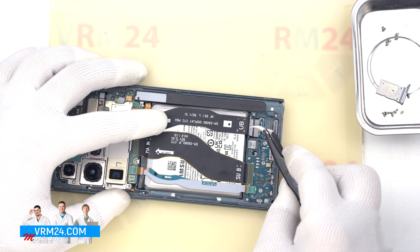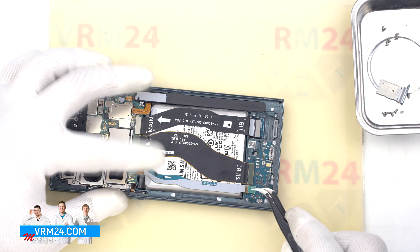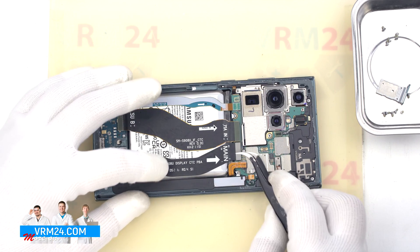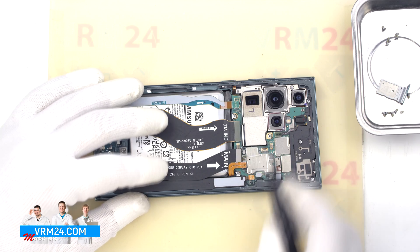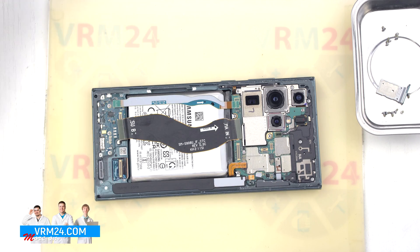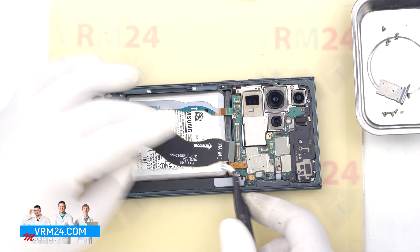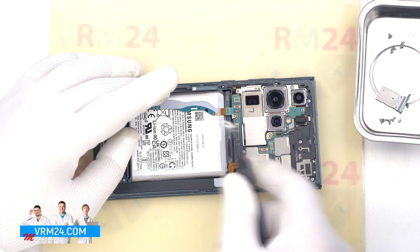Then we can disconnect the interboard cable connectors. Disconnect the connector for the display and the connectors for the other two cables on the subboard and motherboard, and remove the cables. For reassembly, it is written on the cables what their position should be in relation to the motherboard and subboard.